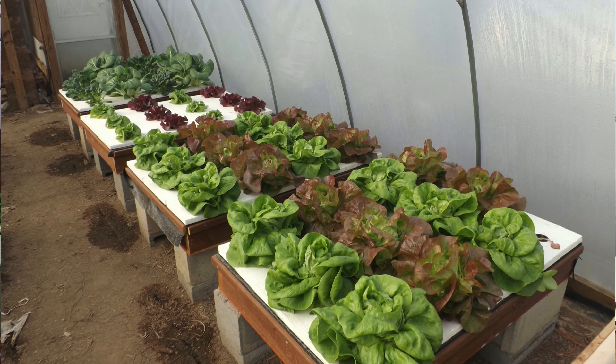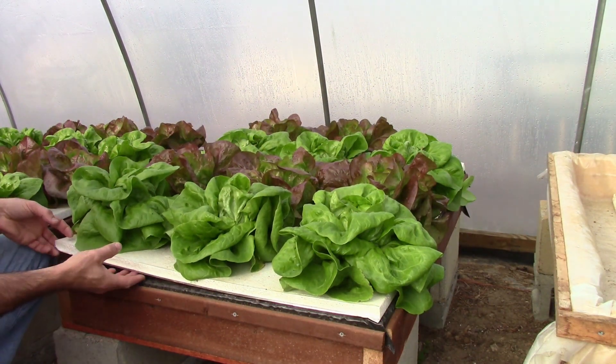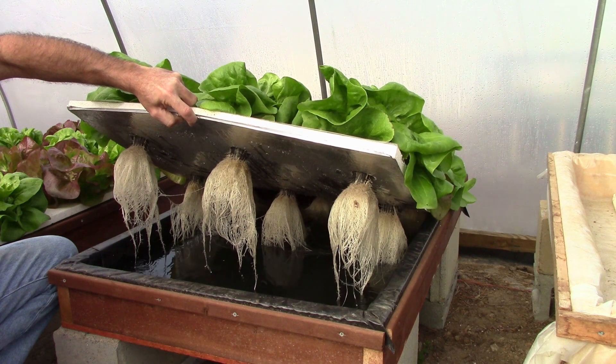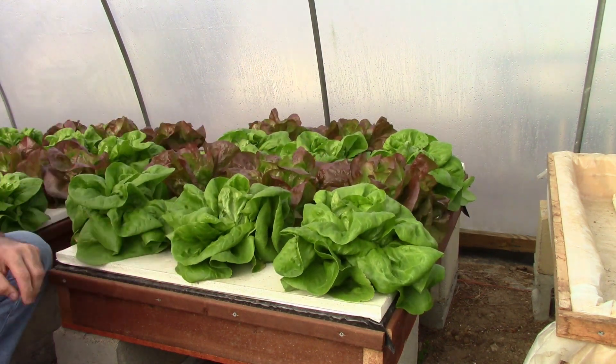As for the results: the first box had the 4-18-38 tomato formula. It's the same fertilizer I've used for tomatoes, peppers, cucumbers, cabbage, broccoli — anything hydroponic — and it does extremely well. I have nothing but 100% confidence in this product; I feel like I can grow just about anything with it, maybe just tweaking the formula up or down a little depending on the plant. The root systems, like they always do, look extremely good.